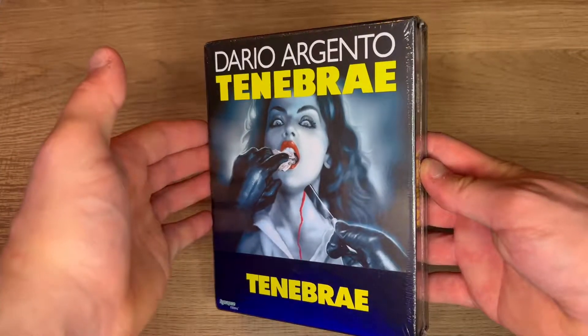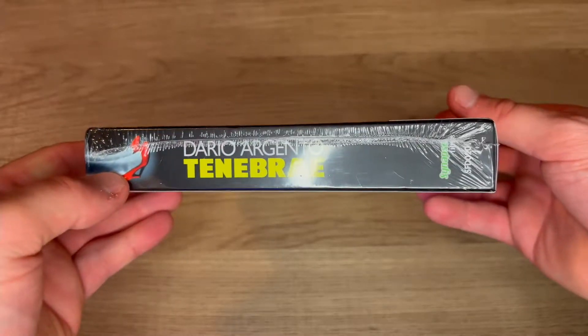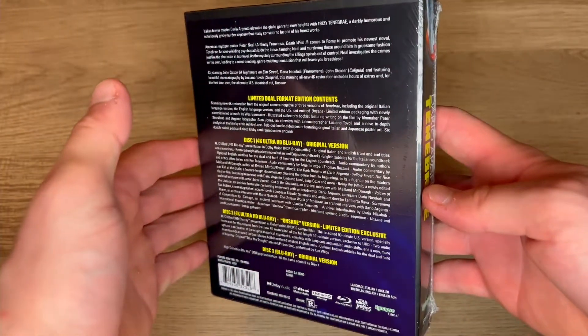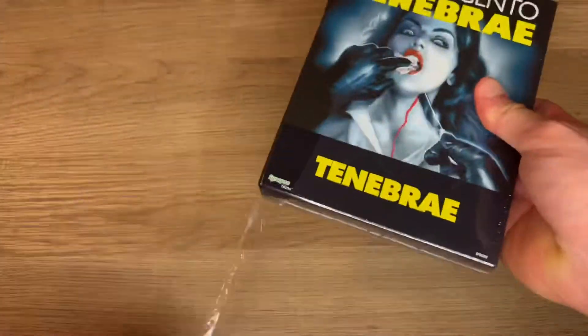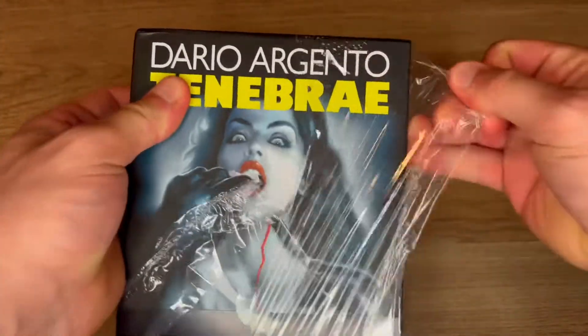I'm going to be doing an unboxing of the new limited edition 4K of Tenebrae from Synapse Films. This looks like a gorgeous set with a lot of bonus features. Let's open this bad boy up. This is definitely one of my favorite Giallos of all time. I love Dario Argento.